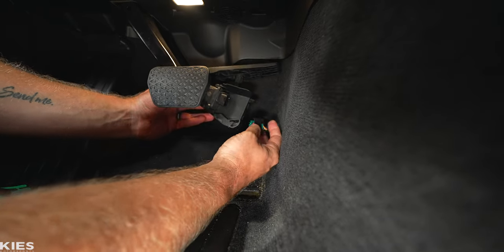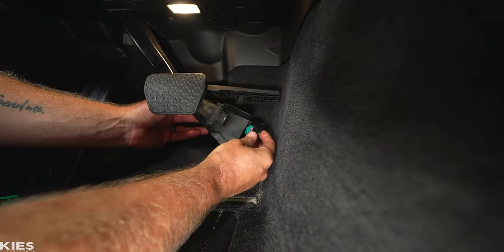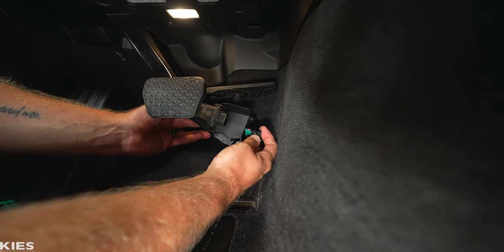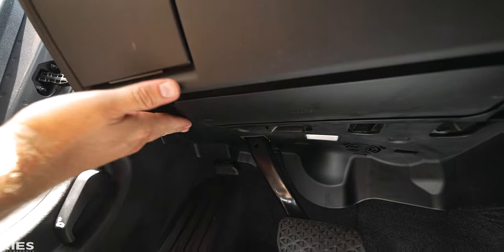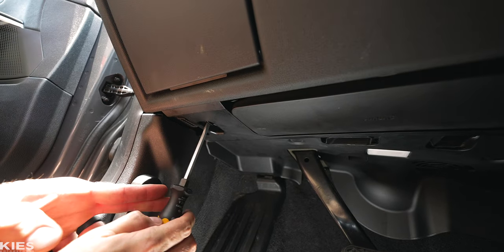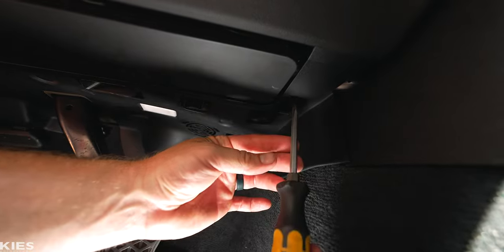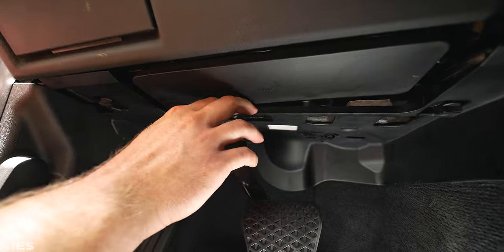Note that they have revised this pedal, so some of them will have the connection in a different location — possibly up top — but it is the exact same plug. Once you've disconnected it, put the pedal in a safe place. For the next part, we're going to drop down the lower plastic portion. On the left side you'll see a little clip — take a flathead screwdriver, turn it 90 degrees and it drops down nicely. Do the same thing on the other side.